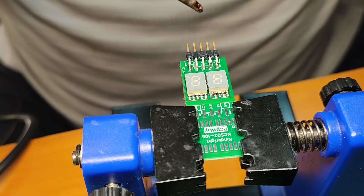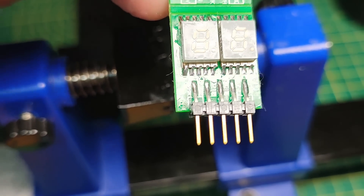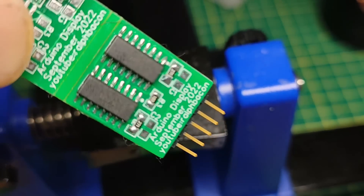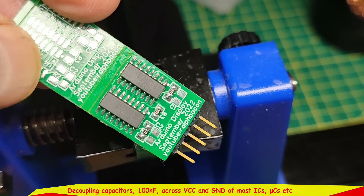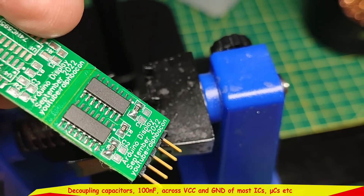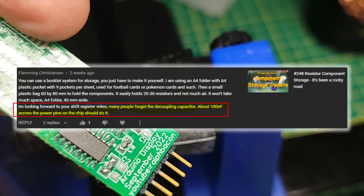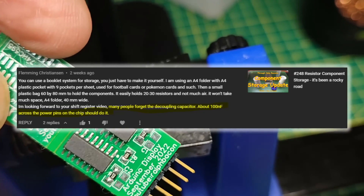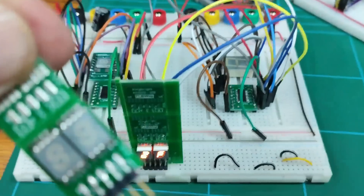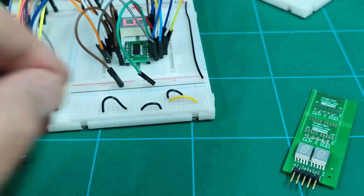I've checked all the soldering joints — they're okay and cleaned off as best I can. Those caps are to stop interference on the VCC and ground lines getting through to the chips. The data sheet doesn't say to put them in, but one of the viewers mentioned it and I thought yeah, maybe I should. They're not quite as physically close to the VCC and ground line as they should be, but that's as close as I could do it on this one.